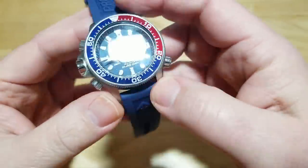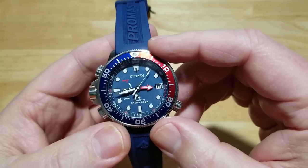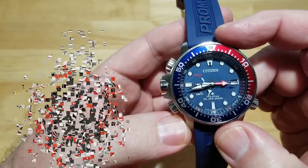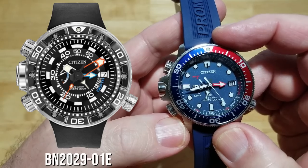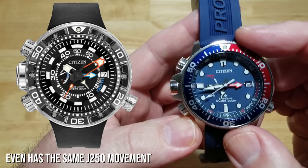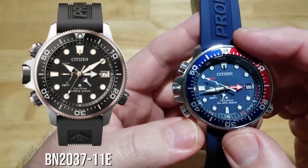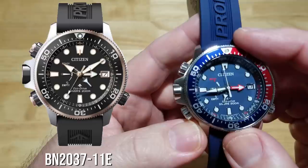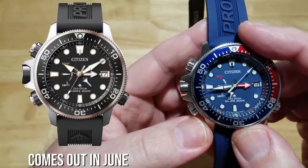There are two other models in this line. The all stainless steel version with the red bezel is model number BN2039-59E. The older, bigger model at 53 millimeters is BN2029-01E — same specs but larger and about $200 more, which I don't really understand. Then there's a limited-edition 30th anniversary model, BN2037-11E, with only 6,000 units, coming out in June at around $700.